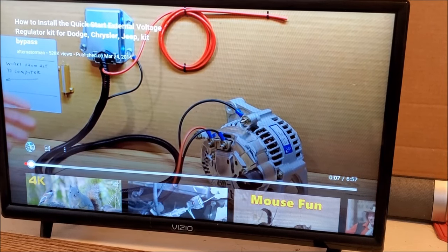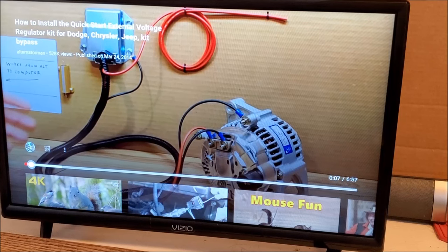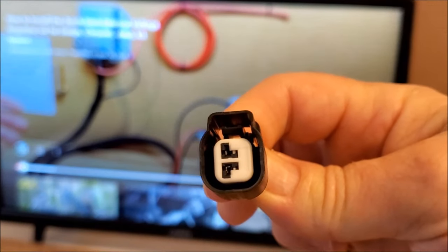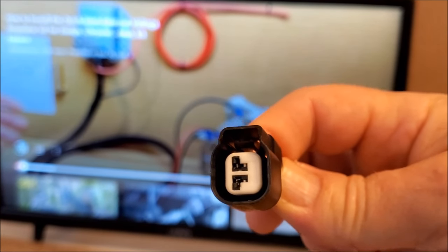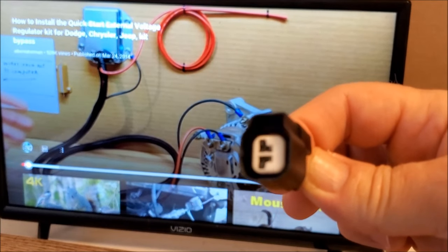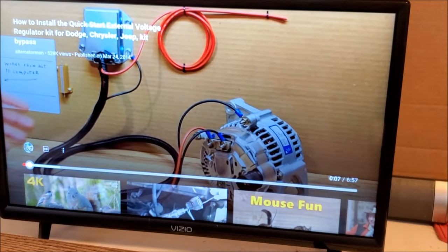After 1999, they went to a different style plug and a modified driver. This is the latest style plug — notice the locking clip on top and the pins are vertical. If you have this type of plug, you need our modified driver as well as our ERCK FRM kit.